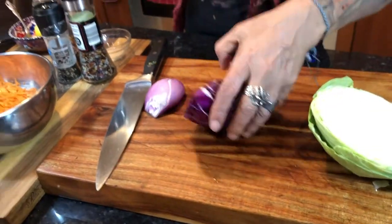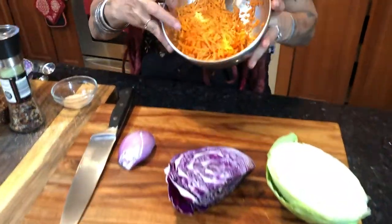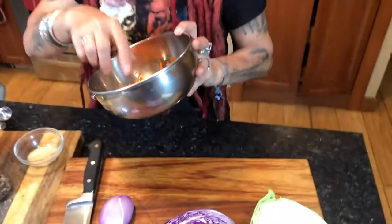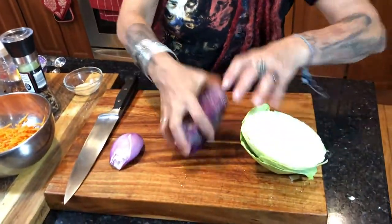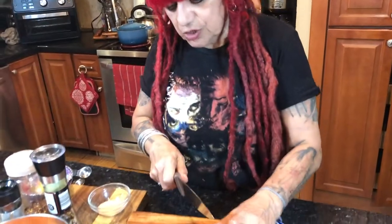No mayonnaise. I already shredded two organic carrots — remember, carrots are on the ground so they absorb pesticides and nasty chemicals, so buy them organic. We're going to add the red cabbage now.